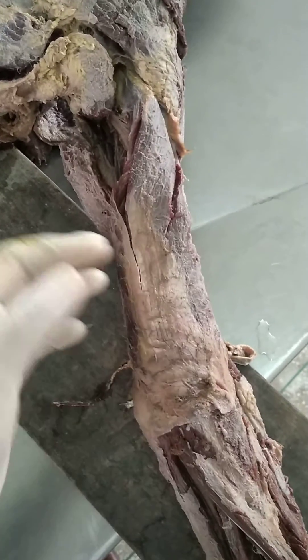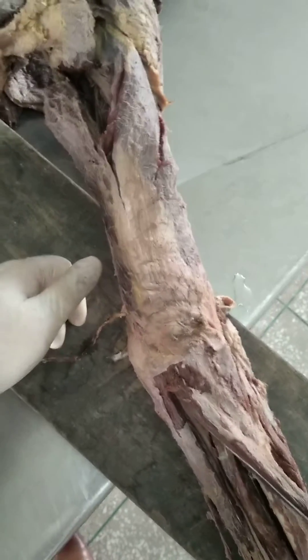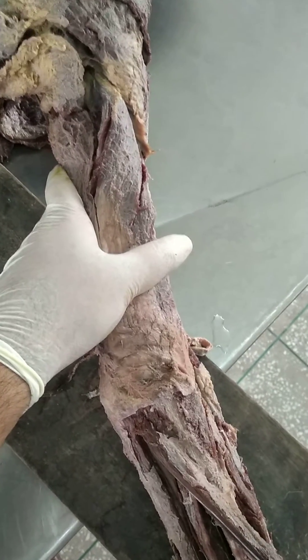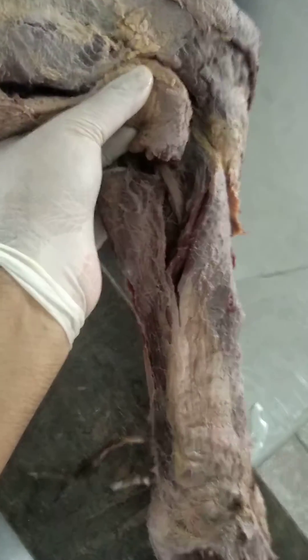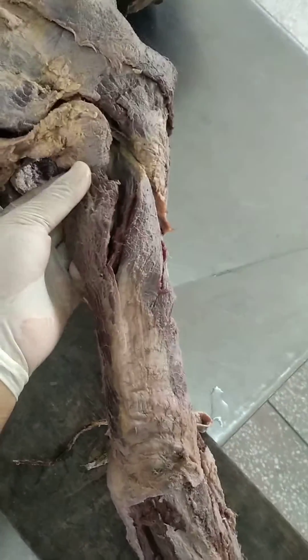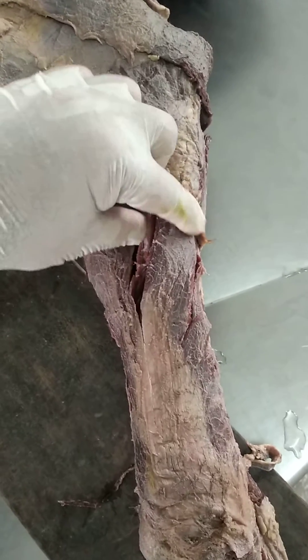The three heads are the long head, the medial head, and the lateral head. The long head arises from the infraglenoid tubercle of the scapula. You can see it is arising from the scapula — this part of the muscle is the long head of the triceps brachii. Laterally, you can see another head — this is the lateral head.